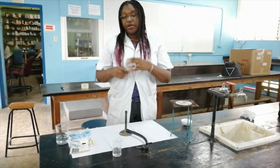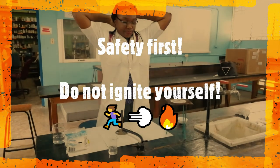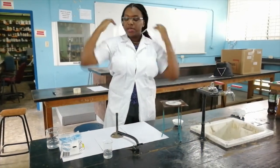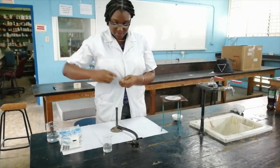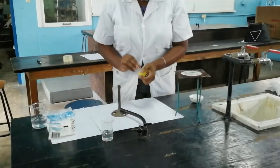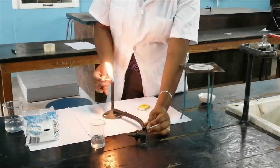Safety first — I do not want my hair to catch on fire, so I need to move all of this here so it doesn't hang in the flame. We have to ensure that the air hole is closed, and then we light the Bunsen burner.